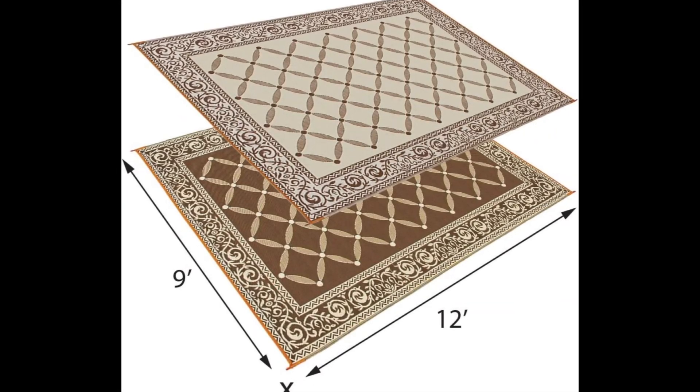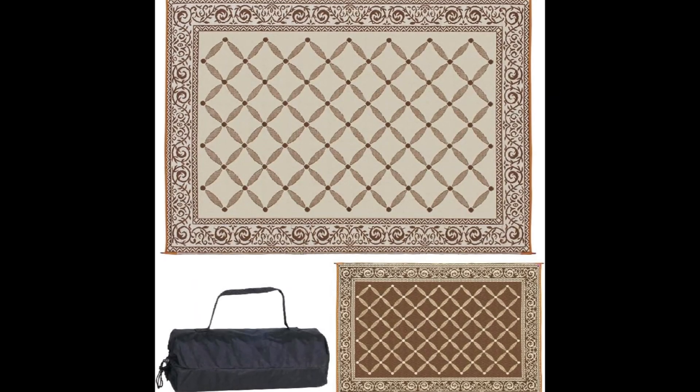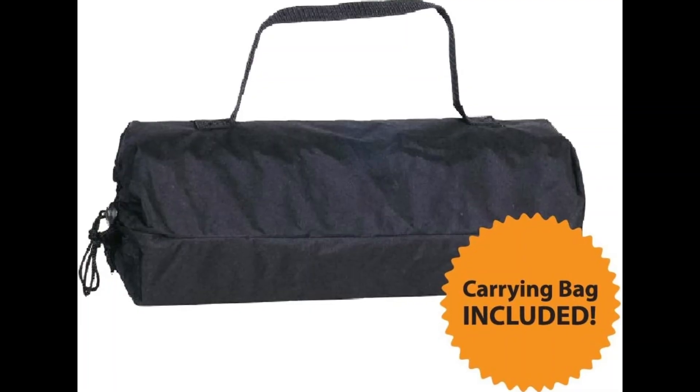The reversible mat can be used indoors and outdoors, in living rooms, patios, RVs, and camping, among other places.